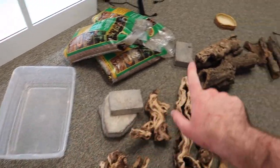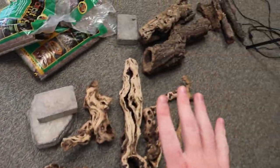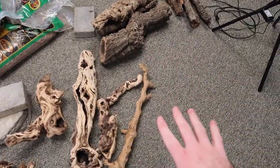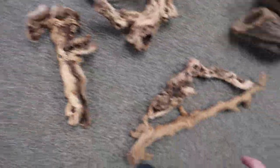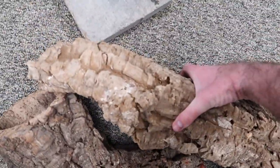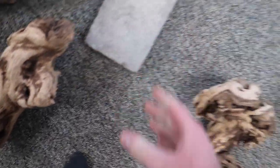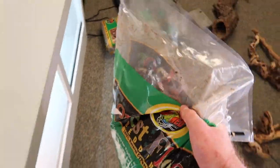I'm going to do Pixel's first — she's on the top. Pixel is a Bell's phase lace monitor; they come from Australia. She's going to need this small water dish. The bigger one is for Apollo, my yellow-headed Asian water monitor, because he likes to swim. We're going to give Pixel a lot of climbing space because she's semi-arboreal. I'm going to use this piece and maybe this one, and then take these cork flats — we'll save that for Apollo. We'll grab her water dish, put that over here, and we're going to use a brick. I need to cut this open and put the substrate in.